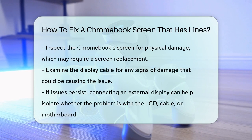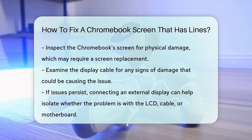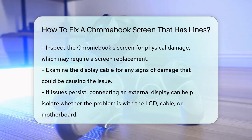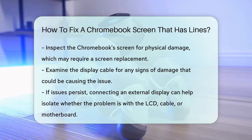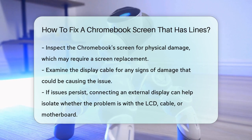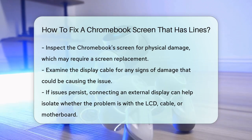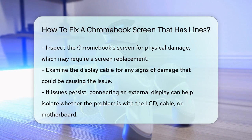If the issue still persists after checking the screen and cable, it might be a problem with the motherboard. In this case, connecting an external display can help isolate the issue. If the lines don't show on the external display, the problem is likely with the LCD or cable. If they do show, it could be a GPU problem, which might require replacing the motherboard.